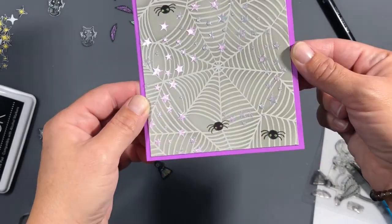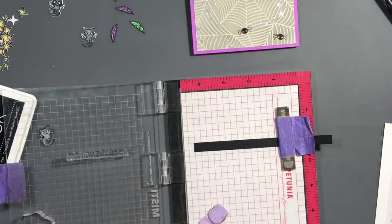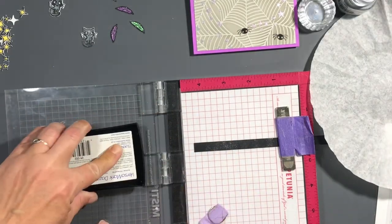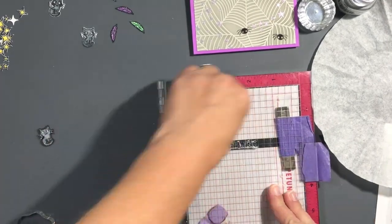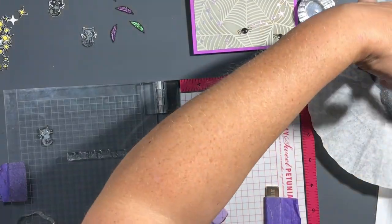My Copic liner tip broke off halfway through, so I had to use my Sharpie fineliner. If anybody knows — are Copic liner pen tips replaceable, and if so where do I buy them? Comment below and let me know. It's the only one I own and it's never broken before.